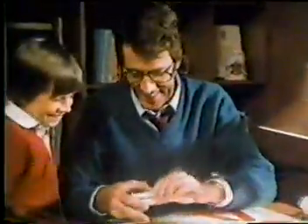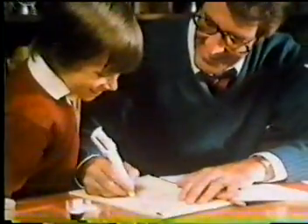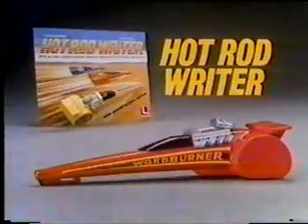Hot Rod Rider, you can race it again. Hot Rod Rider, you can switch to a pen. Hot Rod Rider, a car and ballpoint pen.